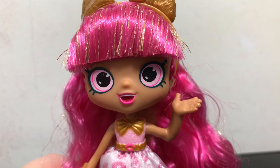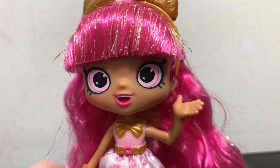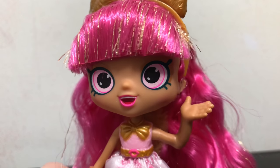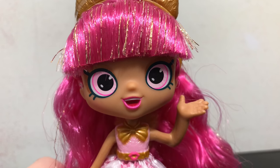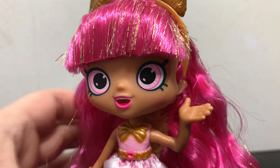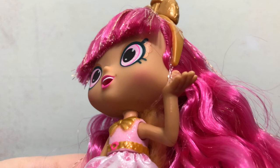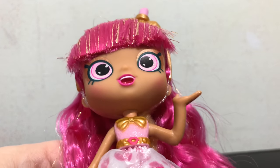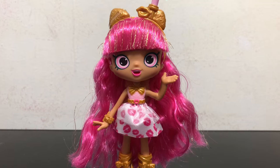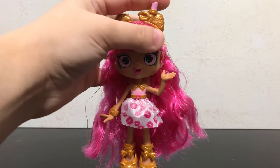She has green eyelashes — dark green eyelashes — and her eyes look a little off-center to me. She has bright pink lips with an open mouth expression, and her eyeshadow is kind of hard to see but is a bronzy gold color, metallic and shiny. She also has blush on her cheeks.